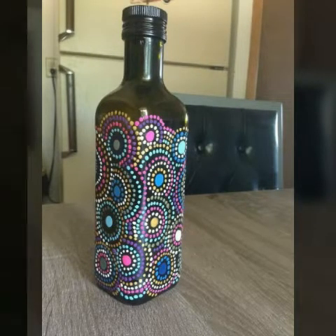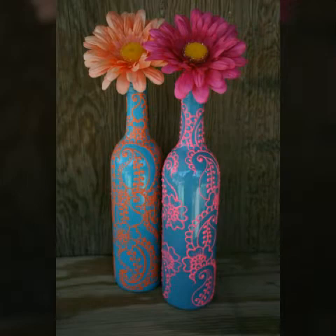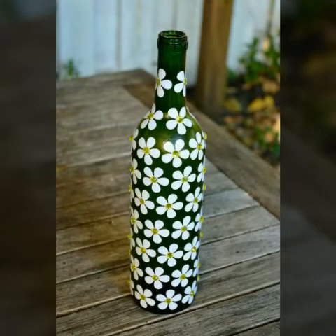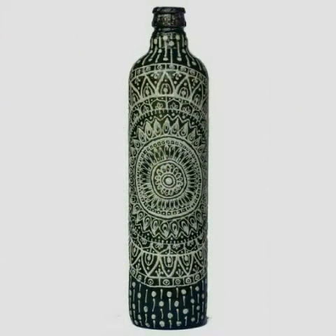I hope you like these ideas and this art very much. If you like these ideas, please subscribe to my channel and press the bell icon. If you press the bell icon, you will get my notifications first.